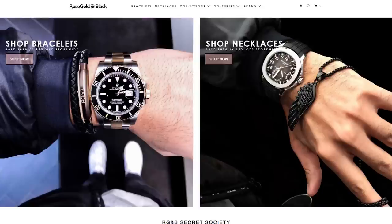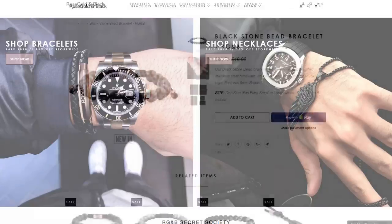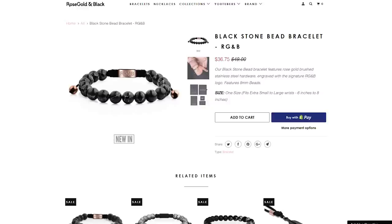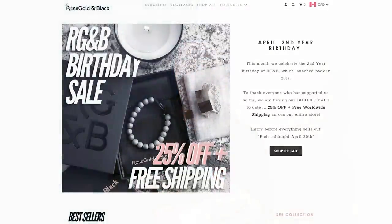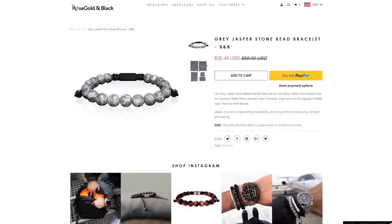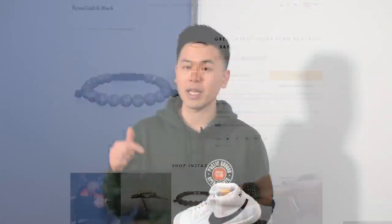Rose Gold and Black is an Australian-based men's jewelry and accessory company. They produce some very wearable, versatile, and high-quality products. This month marks their two-year anniversary, and specifically for April they're doing 25% off the entire site — but for my viewers only, through the link below, you'll be able to get 40% off. This 40% off sale is only for the month of April.